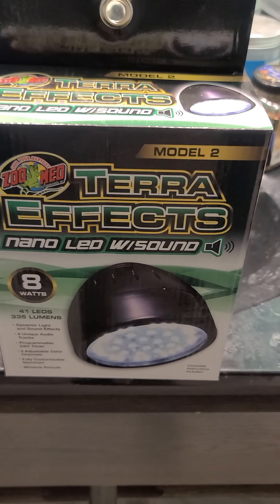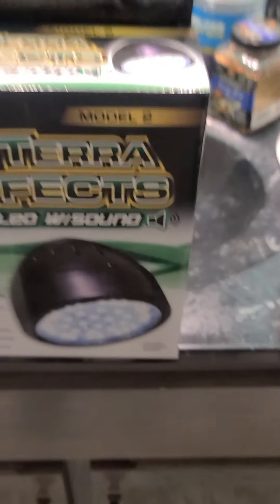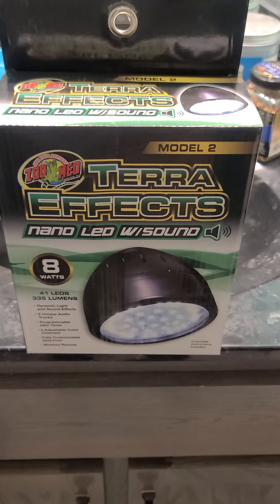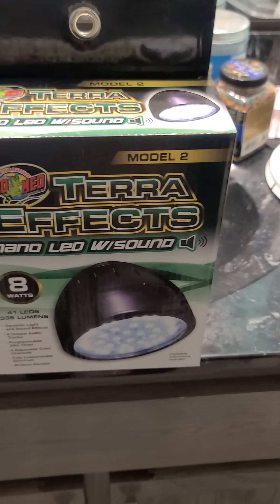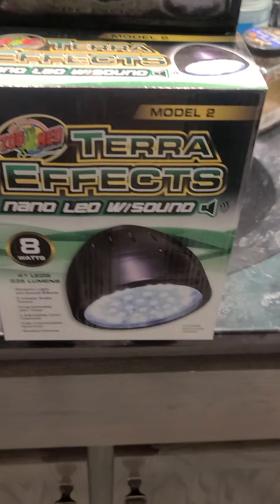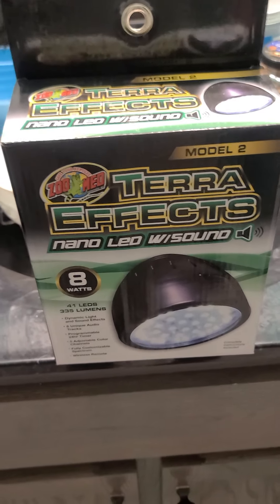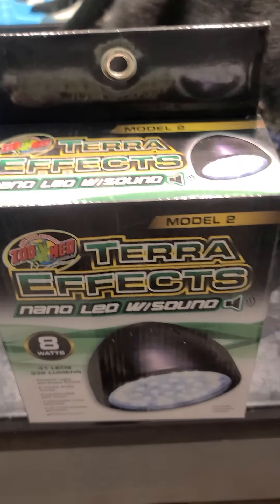It's a light — a terrarium light. The reason I don't think you see a lot about it is because it's kind of different than other reptile lights in that it really doesn't do anything for your reptile. The two main things that our animals are going to get from lights is UVB, which this does not provide, and heat, which this also does not provide. So this is not a basking light, it's not a UVB light — if I call it anything, it's like a beauty light, basically.